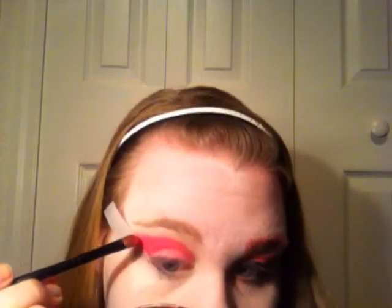I'm going to go in with the hot pink color and create a wing effect, also going into the crease so it looks like this. Fill that in, then add a little bit on the rest of your lid. Then go in with that other lighter color and go over this once more so you have a lighter shade on your lid.